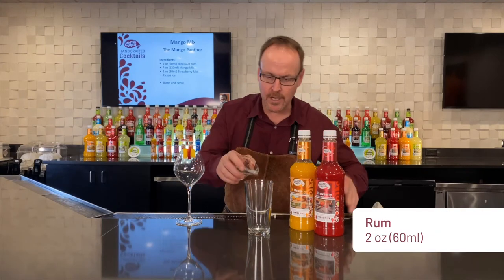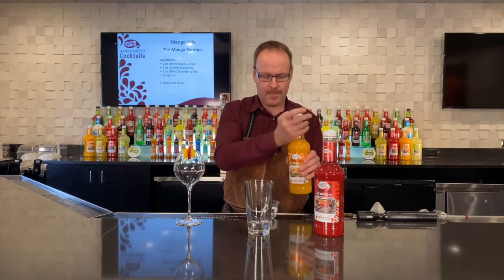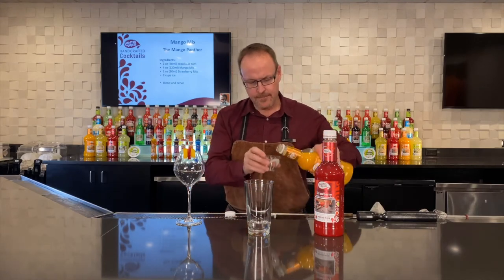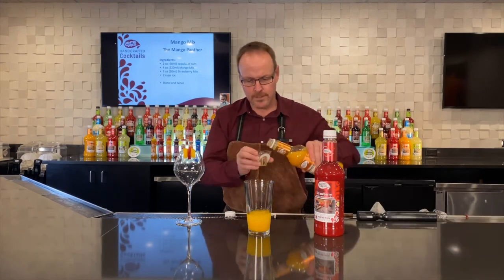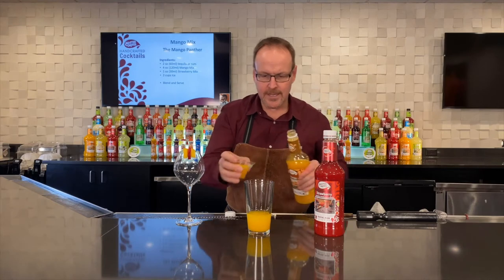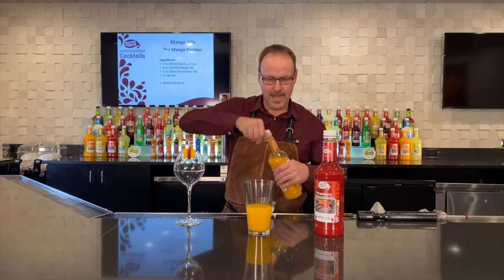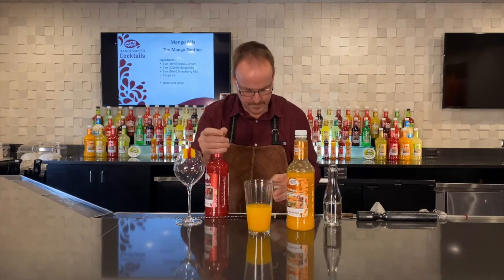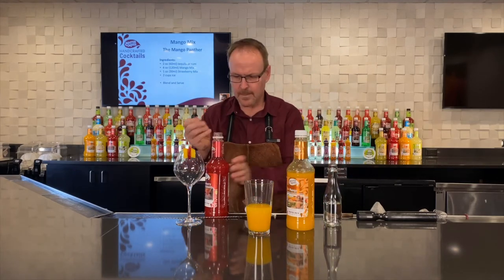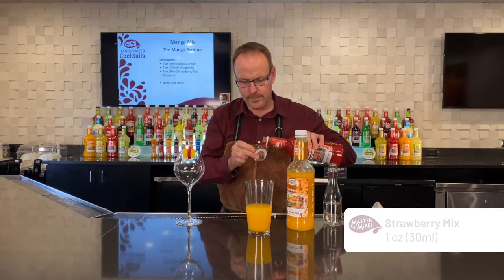Starting with two ounces of rum or tequila, your choice. And four ounces of Master of Mix's Mango, which is a combination of Indian mango with Mexican lime juice from the coastal regions of Mexico. And one ounce of strawberry.